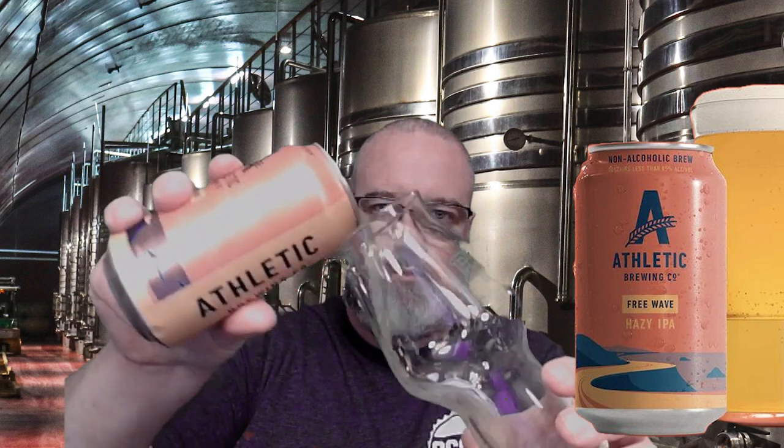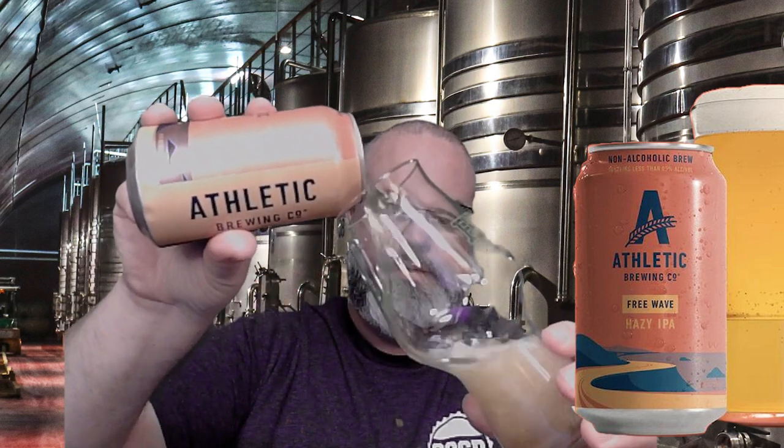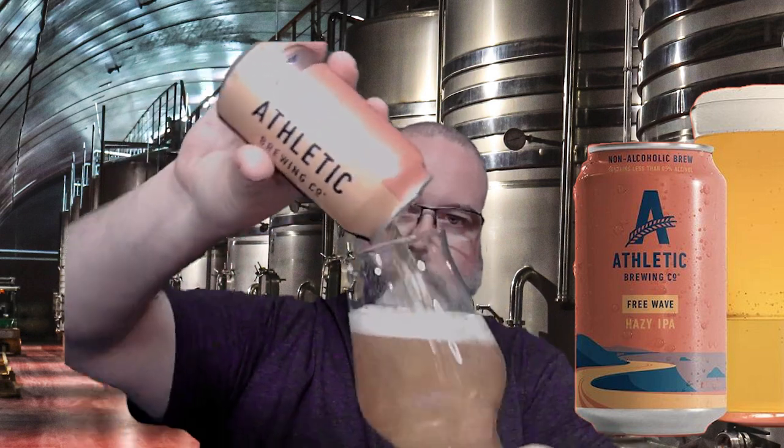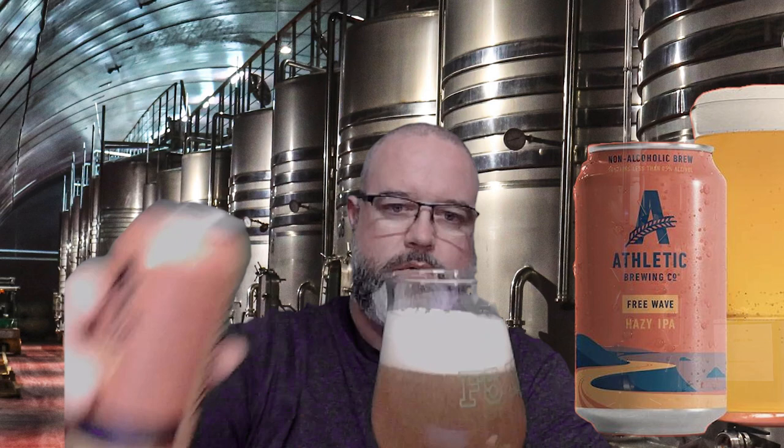With our Athletic Free Wave, let's get this poured up. A couple things we're looking for on a Hazy IPA according to the style guidelines: we're looking for the color to be straw to light amber with an orange hue, and we do have that here — a nice golden orange color to it.